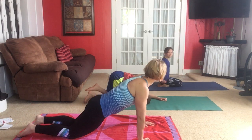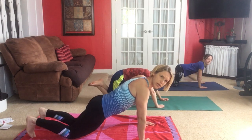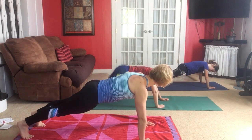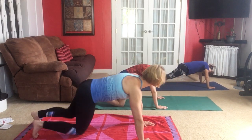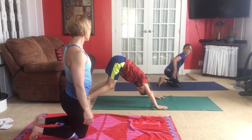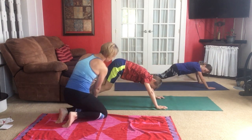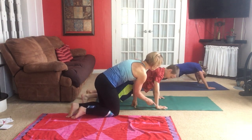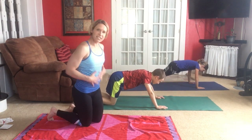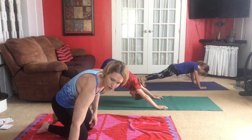Now we're going to move to full plank — like push-up position. We lift up onto our toes and hands. We want to drop the hips so we have a straight line from our shoulders to our ankles. Make sure your wrists are underneath your shoulders. You'll feel your tummy muscles kicking in and working really hard — plank is a difficult position.